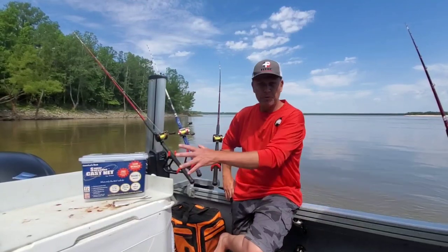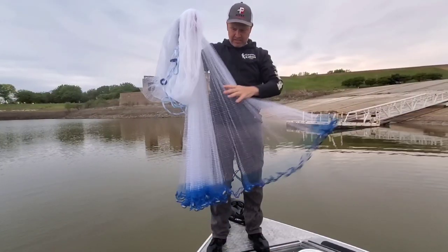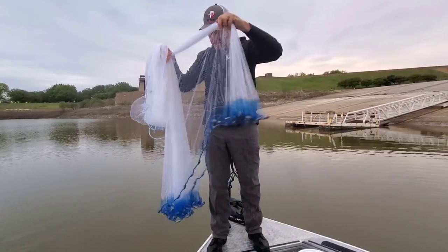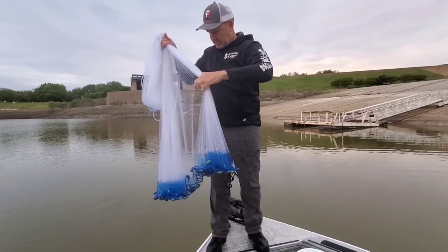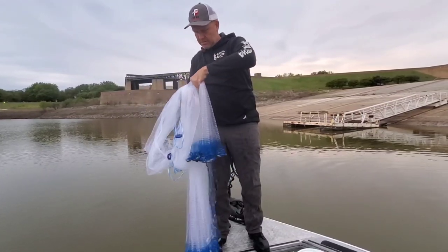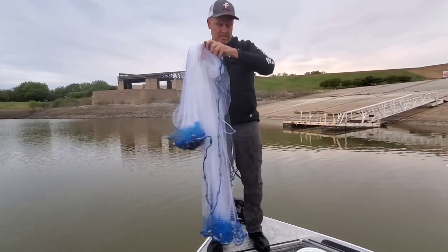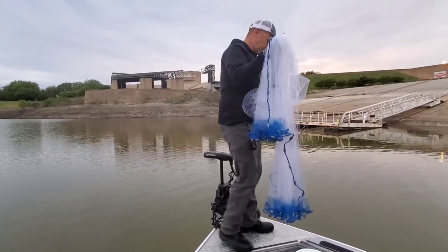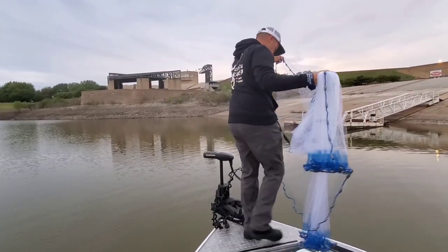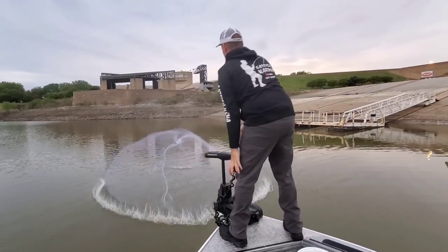I've thrown 10-foot nets before this one, but it's the first 10-foot net that I've owned. I'm not doing anything special — no triple load, not using my teeth, not getting all wet. I'm loading it with one hand and throwing it with one hand using the 50-50 method, which I've taught many times on this channel. If you want to see a how-to video specifically on a 10-foot net, hit me in the comments below. If I get enough requests for it, I'll do it.